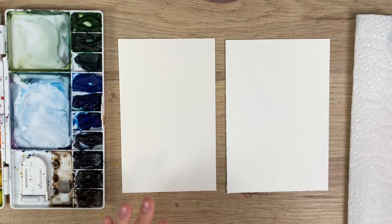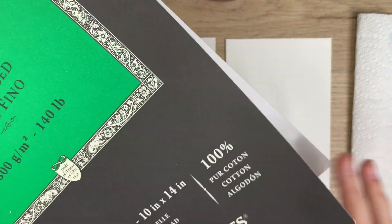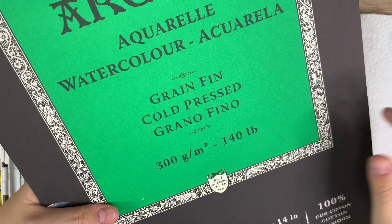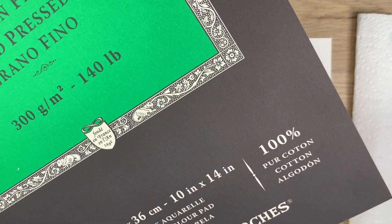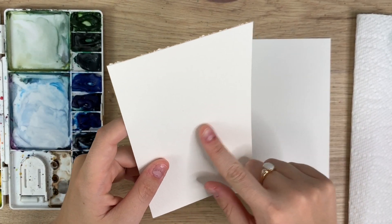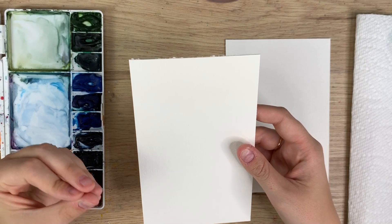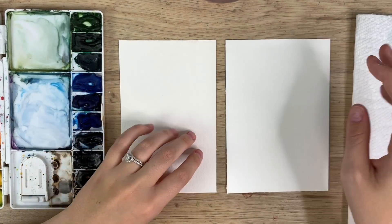I have two different kinds of watercolor paper here. On my left I have Arches watercolor paper — I buy it in pads, not the block where they're all glued together, so it is cheaper. Arches watercolor paper, I use cold press 140 pounds and it's 100% cotton, which in my opinion makes a huge difference. There's a lot of texture to this paper — it's cotton, a bit rougher, but that allows the water and pigment to soak in and stay a lot better.